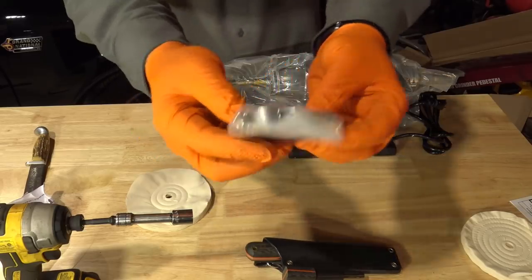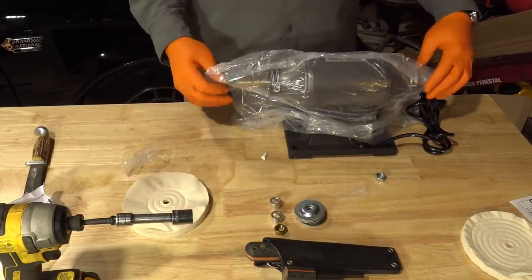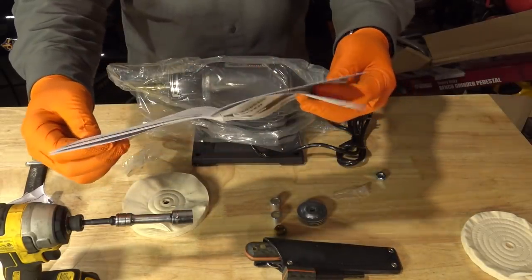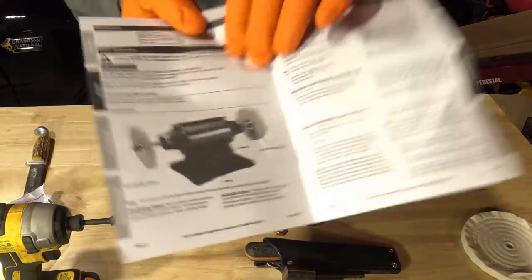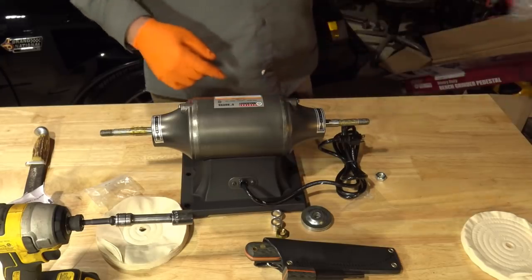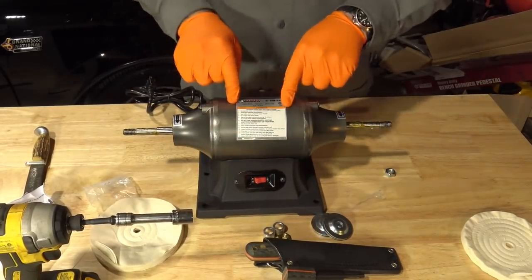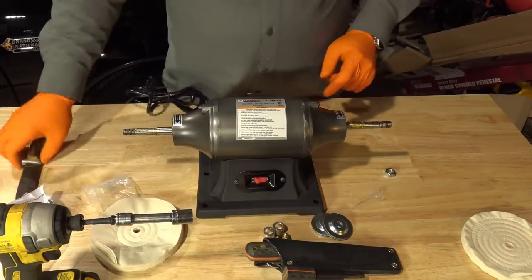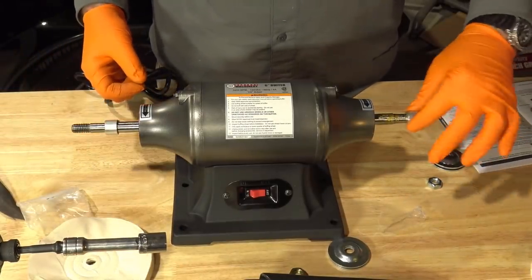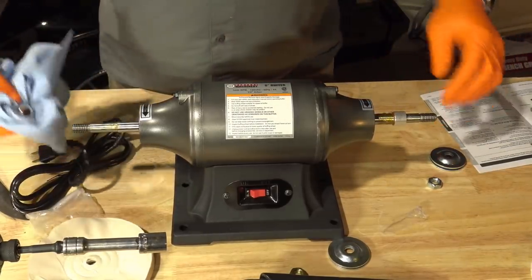Got some bolts, hardware, nuts, and fun stuff. We should probably read a little bit of the instruction manual for assembly purposes. Hard buffing wheel goes on one side, soft buffing wheel goes on the other side — pretty much that's it. This is going to get lots of use on the farm. I'm excited for restorations and shining stuff up. I love making rusty crusty stuff nice and shiny. The buffer comes with two bushings that slide onto there, and we're going to wipe this off — it's got some grease from packaging.